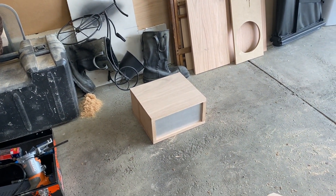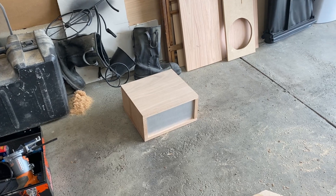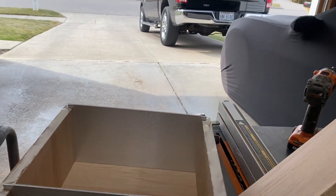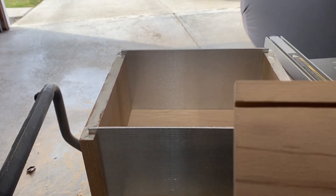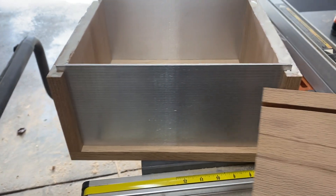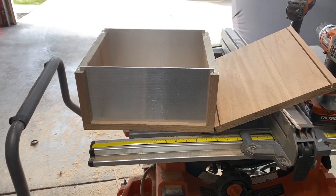The bottom and the sides are glued and screwed. I'm leaving the top just to be screwed so I can have access if I need to work on it. I've cut slots in the boards so the plates will fit in between.